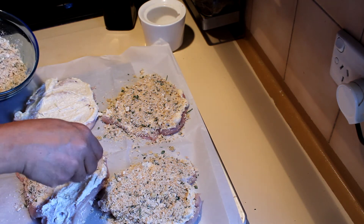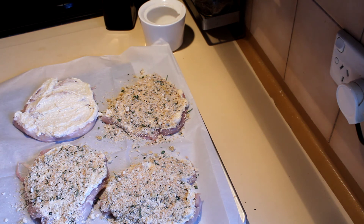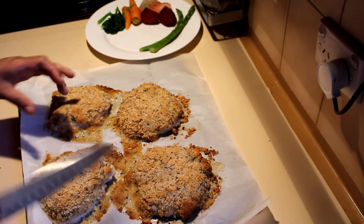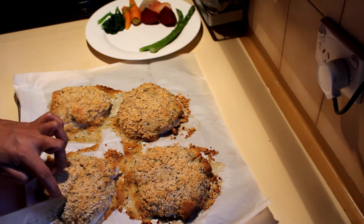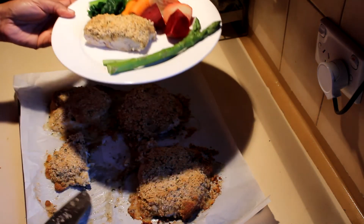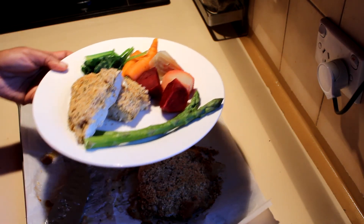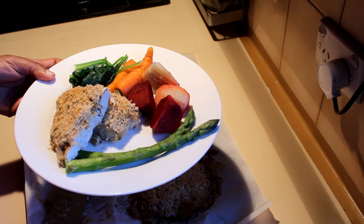Make sure you cook the chicken properly before you take it out from the oven. The herb crusted chicken is ready — I'll cut one to show you how it looks inside, and it's already cooked. I'm going to serve that with some steamed vegetables. This is a really easy, quick meal and I hope you will enjoy this. Thank you for watching.